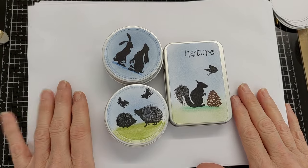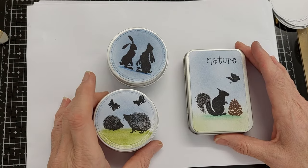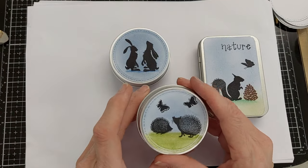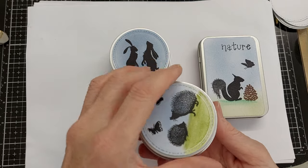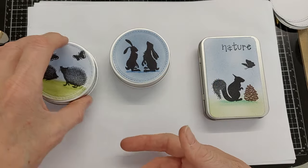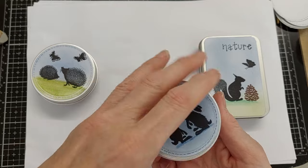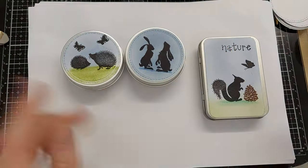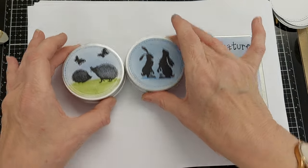Hi everyone, it's Cathy here from Darbello's Designs, and today we're going to be decorating some tins. These two tins I purchased in my local charity shop — I think you call it a thrift shop — and I use them to keep little tiny things in. This one has a few shells, and this one has a few sparkly flat-back things for card making or whatever other crafts you do. I've decorated them and made little covers to put on top to make them look quite pretty.